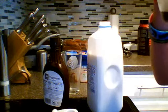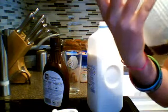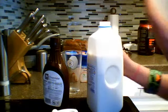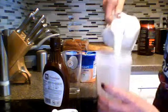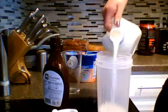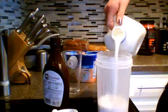Then you take your milk and pour it to about the 12-ounce line.